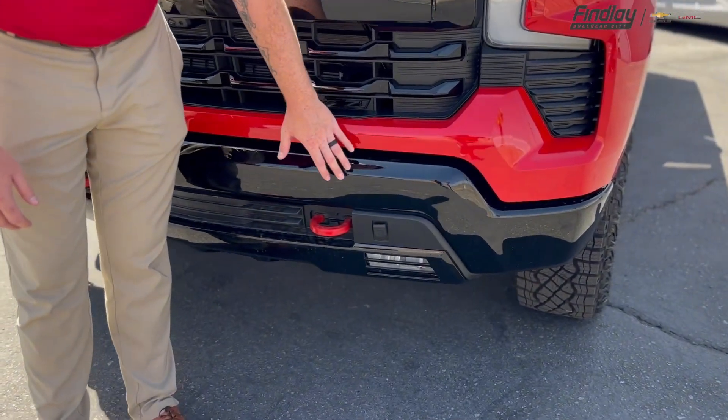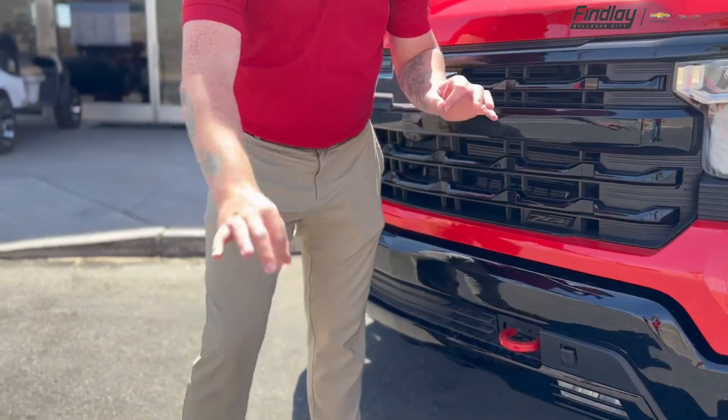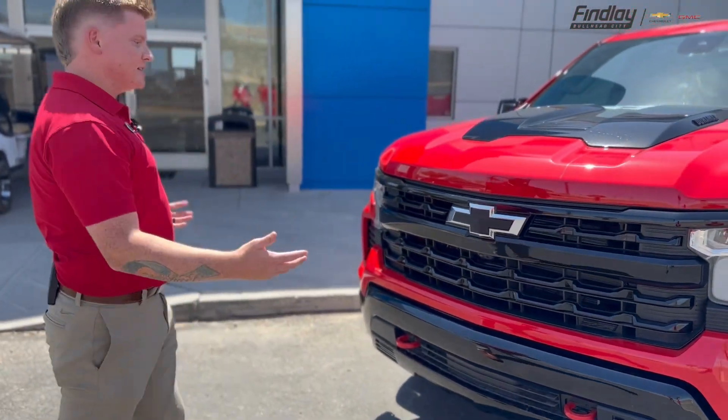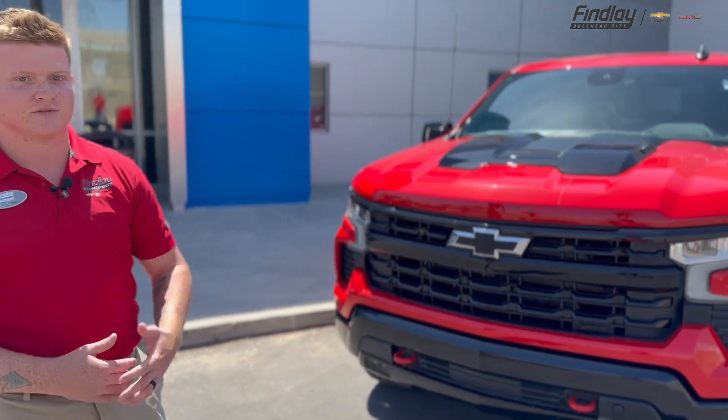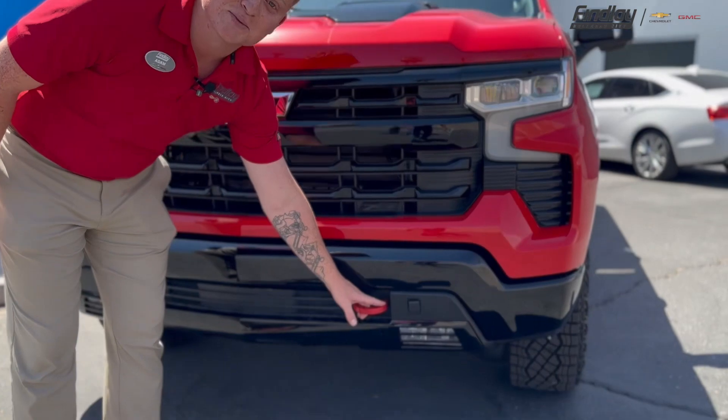It is a 3.0 Duramax diesel, so you do have the engine block heater cord there, which does come with a cord for you as well. The kind of elephant in the room — this thing is fire truck red, it's bright red, fire red. You also get the red tow hooks with it as well.